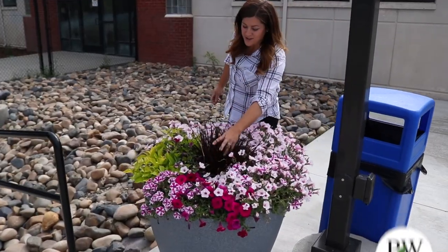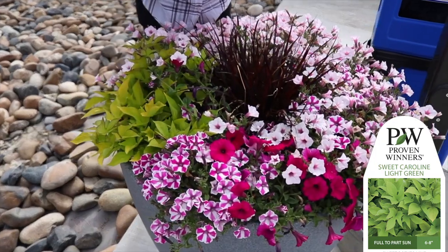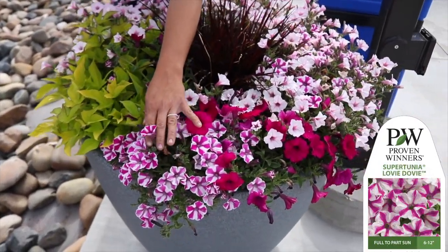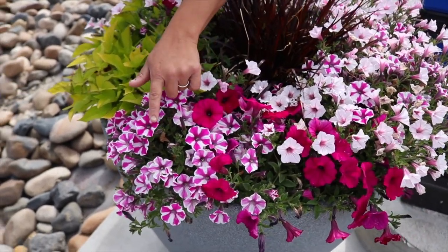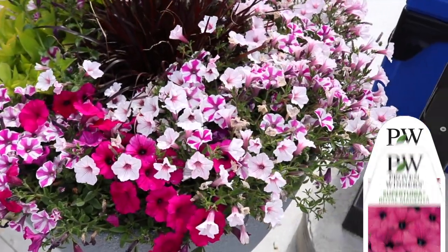This one has another purple fountain grass, a Sweet Caroline Bewitched Light Green sweet potato vine for a nice foliage accent, and Supertunia Lovey-Dovey. We chose this one right at the entry of the splash pad on purpose because it's just so unique — I love the way it looks. There's also Supertunia Royal Magenta, and then Vista Silverberry creating this huge mound in the back.